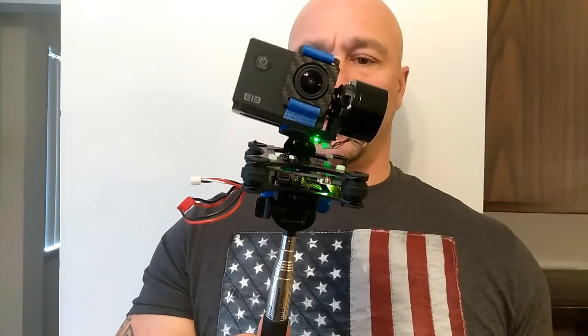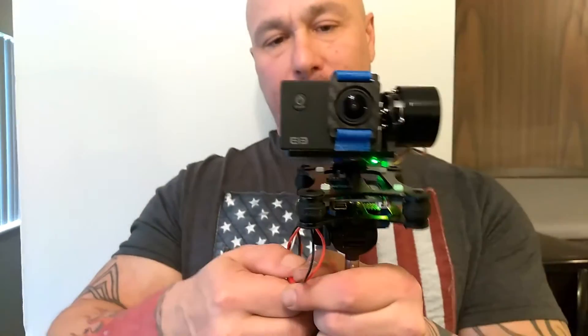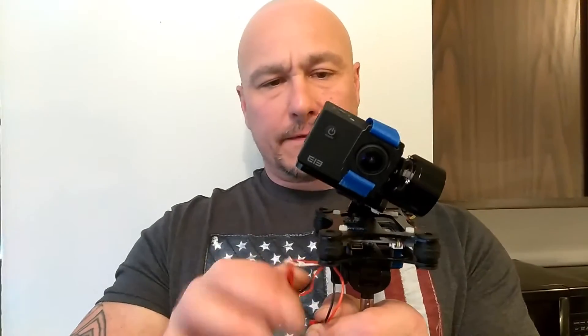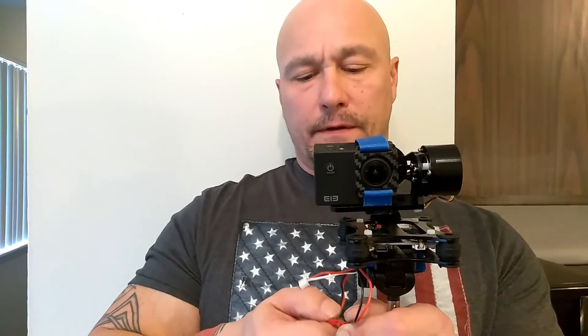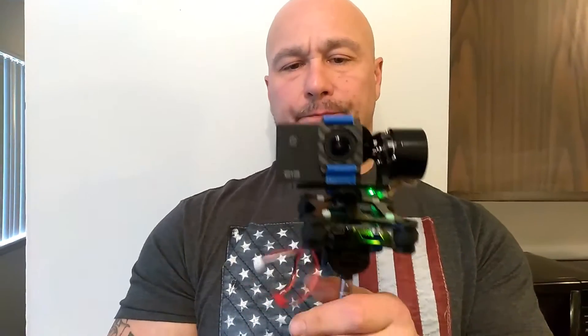You can see it's not quite centered — let me fix that. There we go. You can see it moving around. I think I paid $47 for this gimbal.